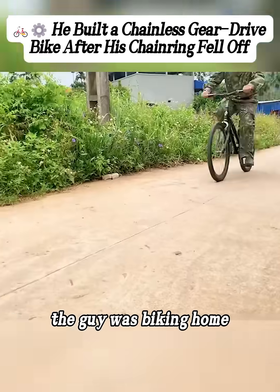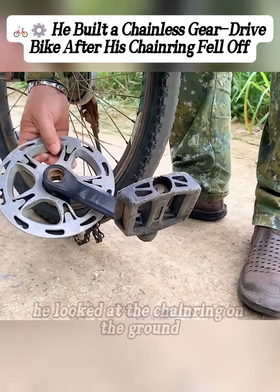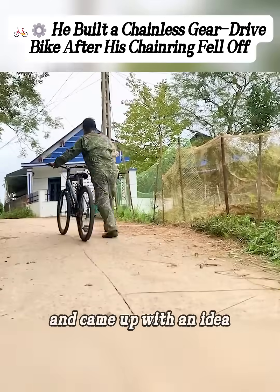Watch closely — the guy was biking home when the chainring suddenly fell off. He looked at the chainring on the ground and came up with an idea.